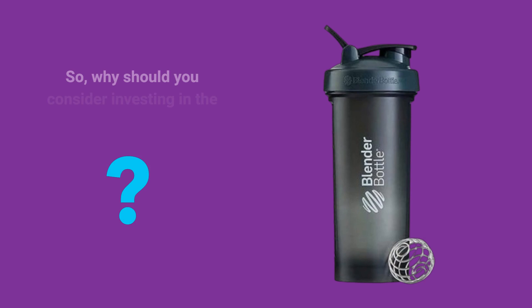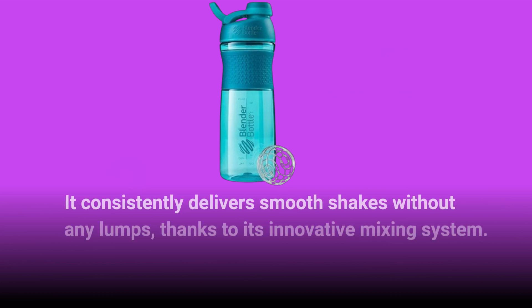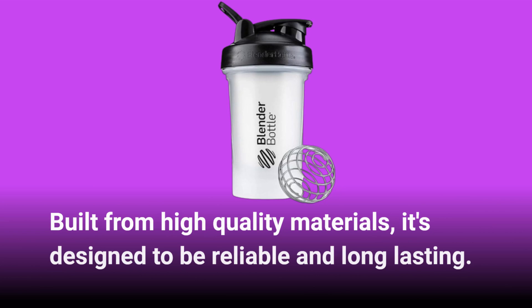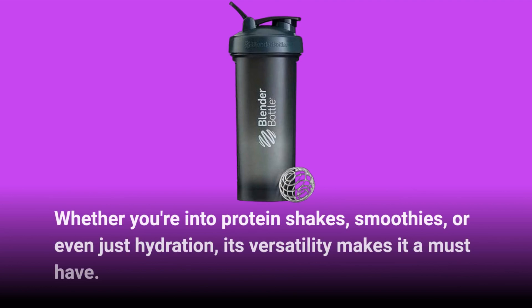So, why should you consider investing in the Blender Bottle Classic V2? It consistently delivers smooth shakes without any lumps, thanks to its innovative mixing system. Built from high-quality materials, it's designed to be reliable and long-lasting. Whether you're into protein shakes, smoothies, or even just hydration, its versatility makes it a must-have.